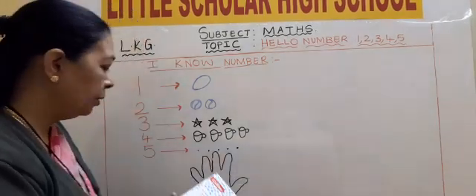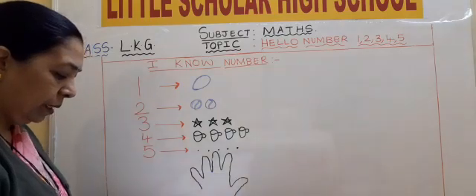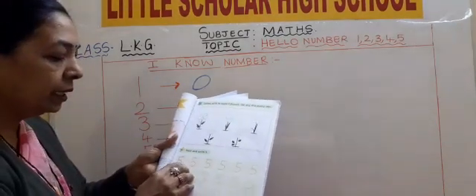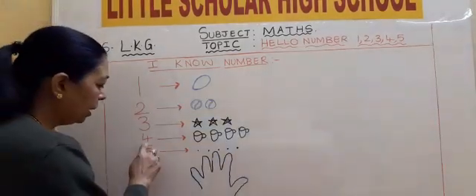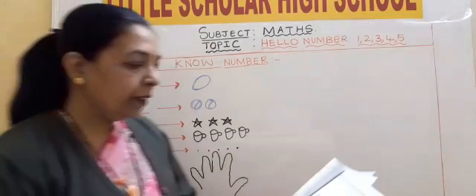5 dots: 1, 2, 3, 4, 5. What is this? How will you write 5, children? That is sleeping line, standing line, and a curved line. Sleeping line, standing line, and a curved line. 5.